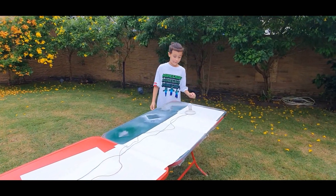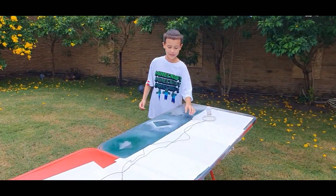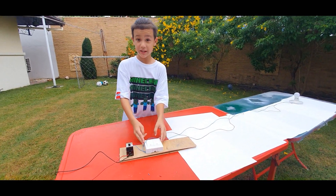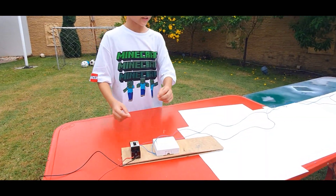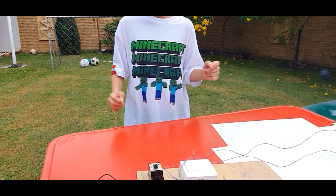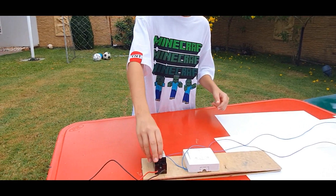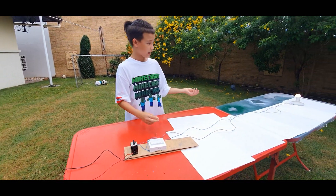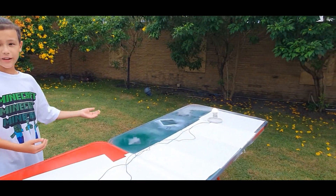So here we have a lamp which is connected to the switch. And the switch is connected to the breakers. So now I'm going to try to turn on the lamp. First of all, I'm going to turn on the breaker, and I'm going to turn on the switch. And as you can see now, the lamp is on.